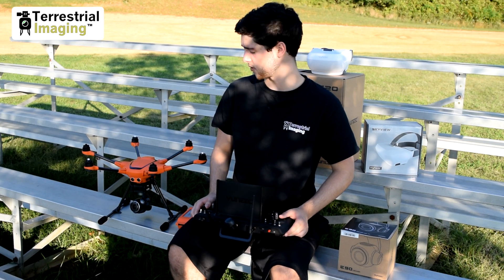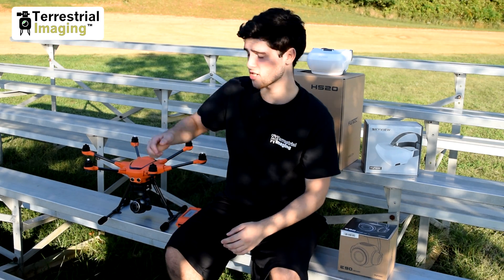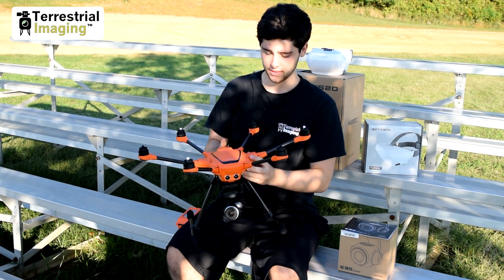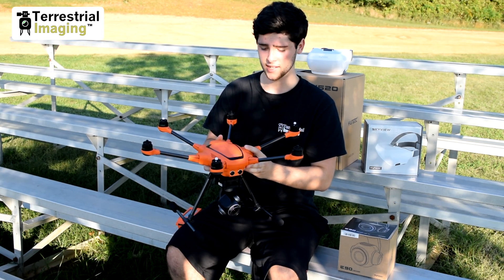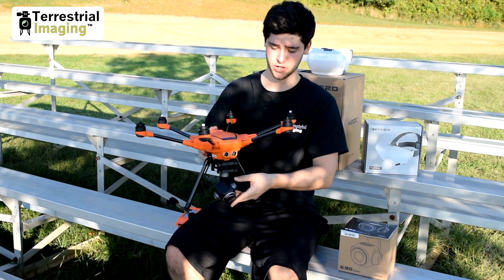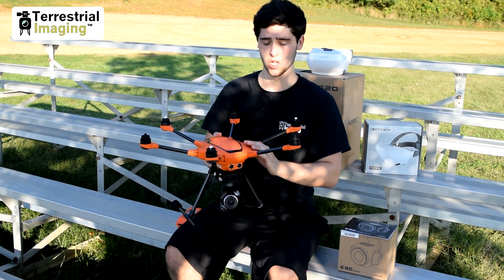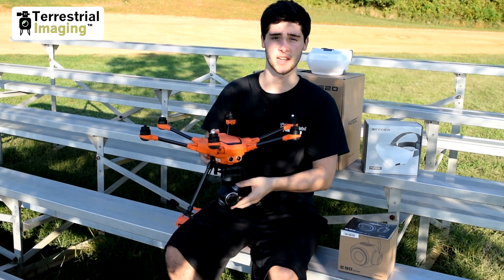The first thing I want to tell you about the E90 is that it is designed and engineered specifically for the H520. This camera will not work on your Typhoon H480, and in a later video where we show you the binding process for the H520, you will see and understand why this is only made for the H520. So with that being said, let's get into the specs and what this thing has to offer.